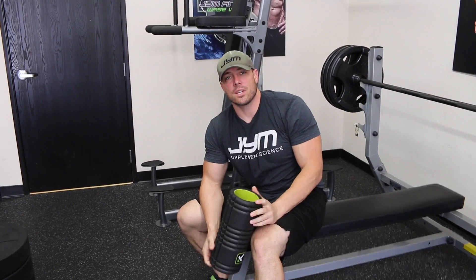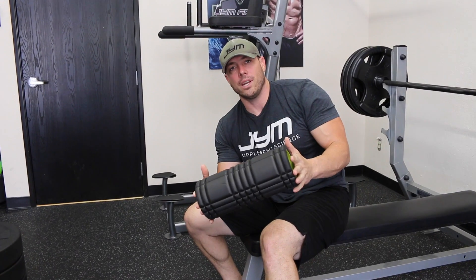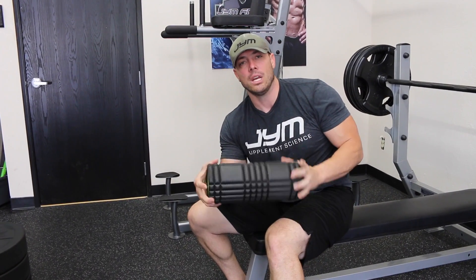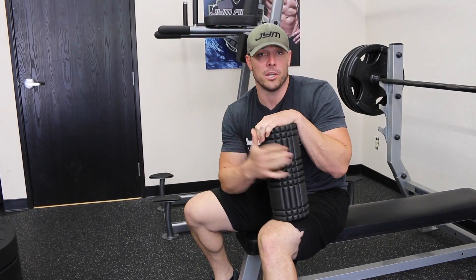Hey guys, in today's tip I'm going to be discussing a towel bench, or in this case a foam roller bench, to where this is going to actually help you guys with strength increases on the bench press. Check it out.